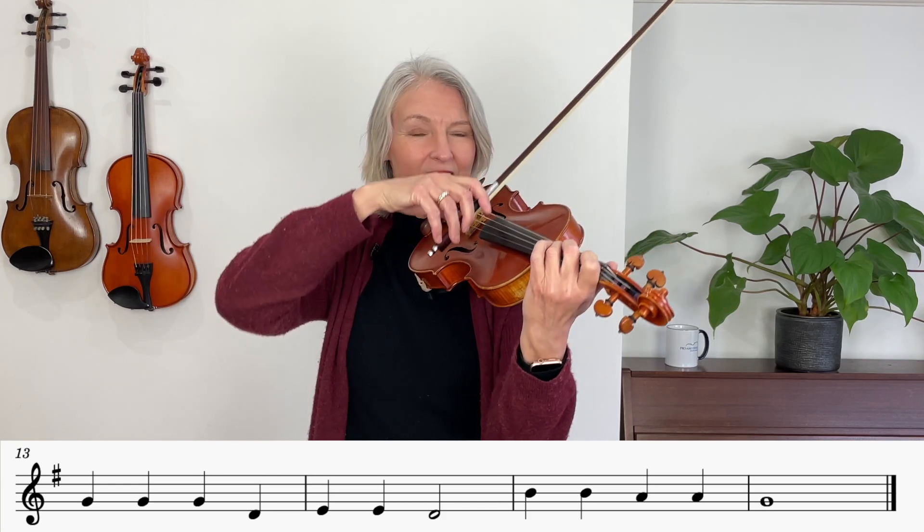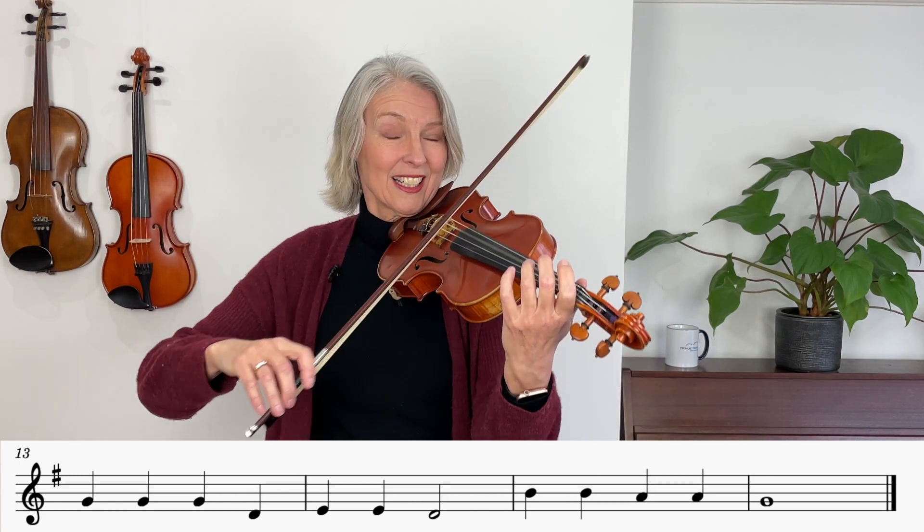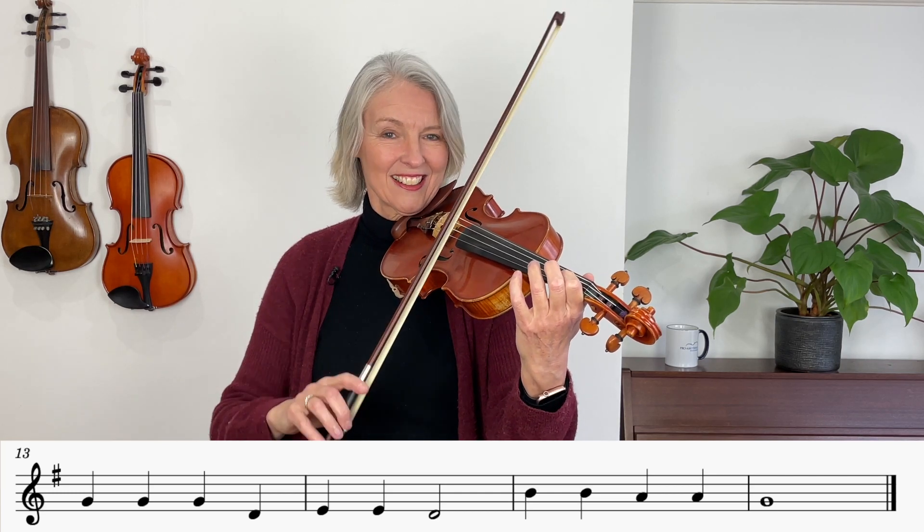Very good. And now we'll play the end of this song, and a long bow again. One on A. Three, four. And that is amazing playing.